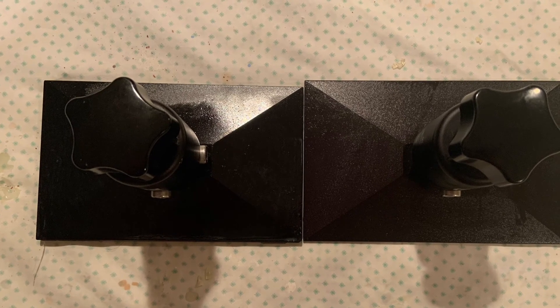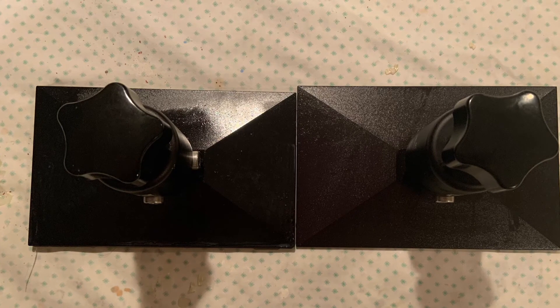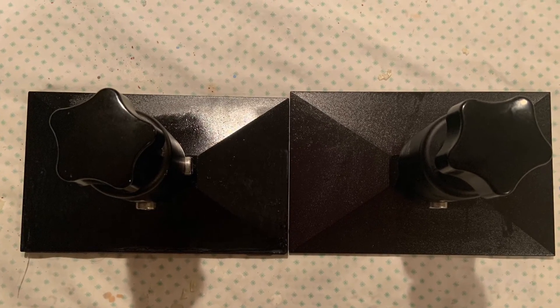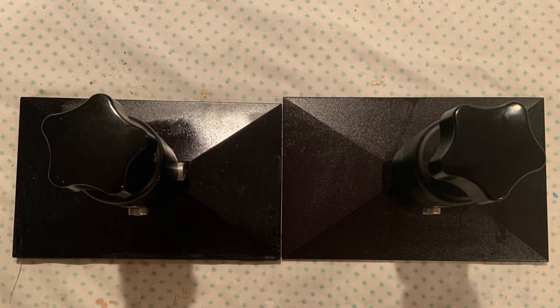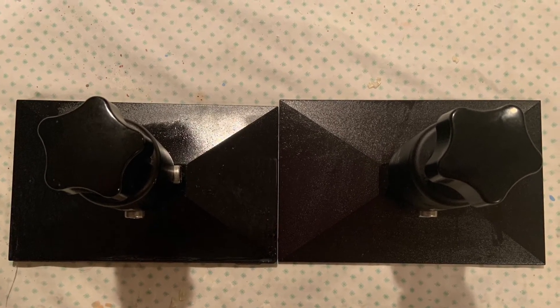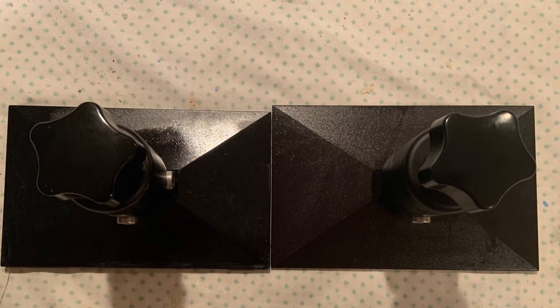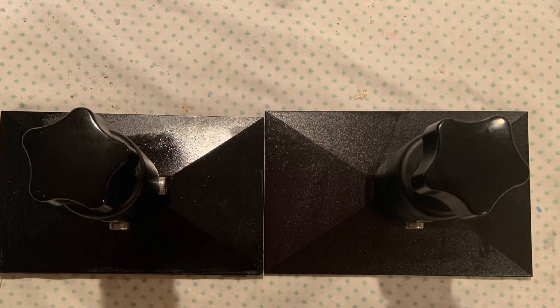Hey guys, Alec here from BuildNerd. In today's video we're going to be taking a look at the two Elegoo Saturn different build plates. Originally in their pre-orders they shipped the build plate that's on the left, and it was kind of brittle and had a lot of chips when people got it in the mail. A lot of people posted about this on various forums and Elegoo took notice and changed the material their build plates are made out of.